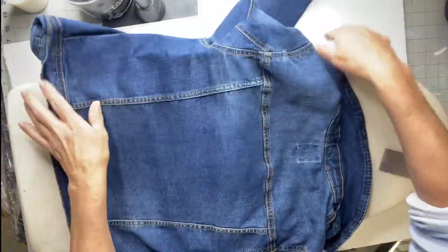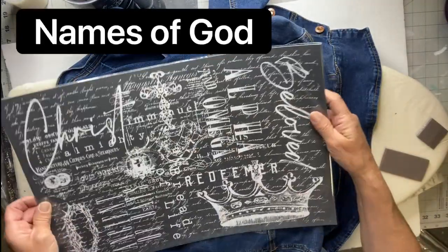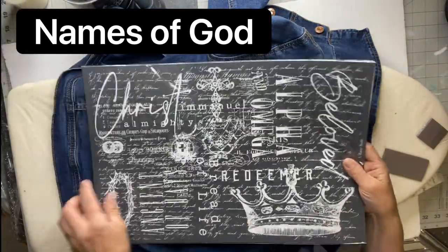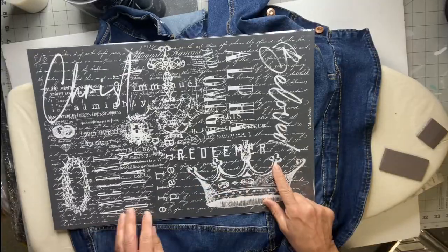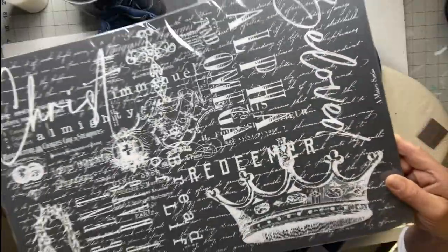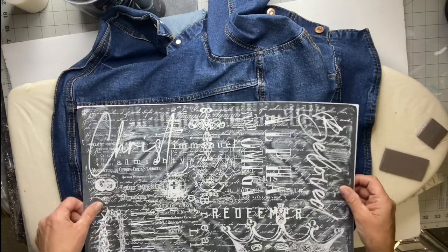Today I have my denim jacket and I want to use a new stencil — a new mesh adhesive stencil from Maker Studio. You can find this at chalkitupfancy.com; it's called 'Names of God.' It's a beautiful stencil with Christ, Alpha and Omega, Beloved, Redeemer, Emmanuel. I feel the glory just saying all his names because he's just a wonderful God, and I wanted to put this on my jacket.